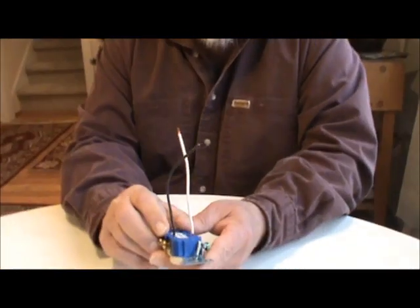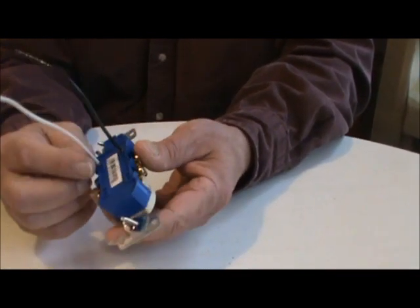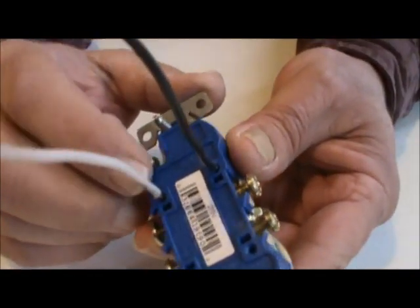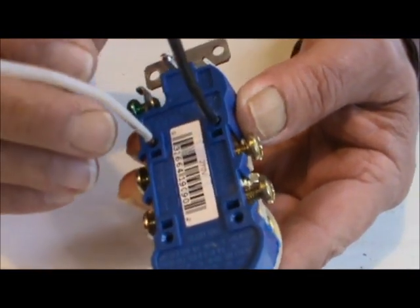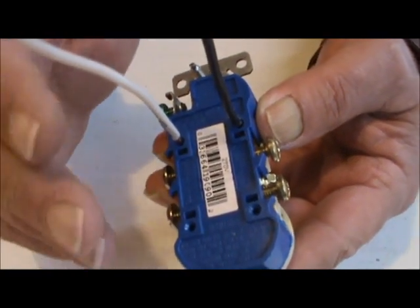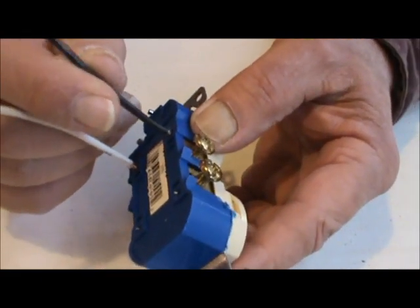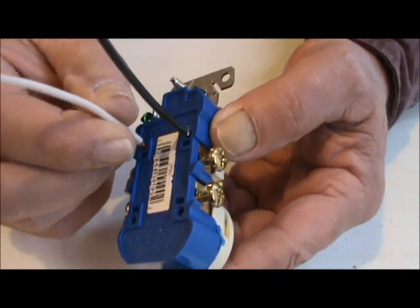Chances are what he's got happening — and this happens very frequently — is that on your receptacles, years ago they would stab the wires into these little holes. Over the years this gets loose, and normally it's the neutral wire, the white one that's loose, but sometimes it's the black one. They get hot, they loosen up, and they just pop out and don't make connection.